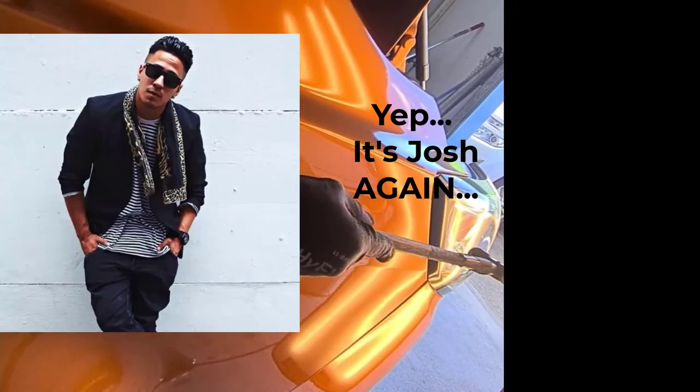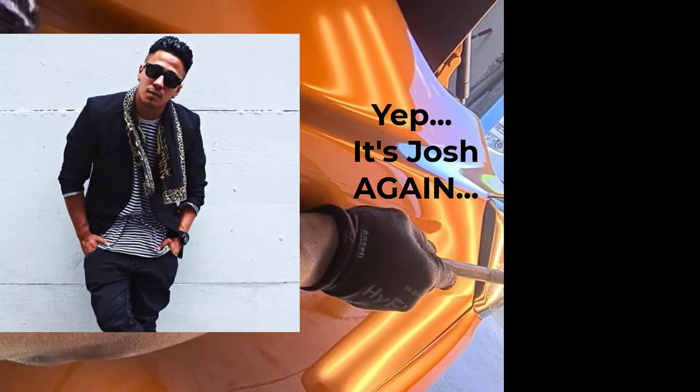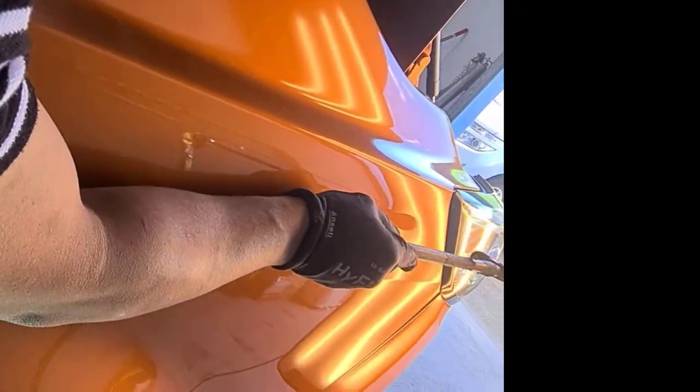It's Josh again, hammering down the panel, making sure that the area will be flat.